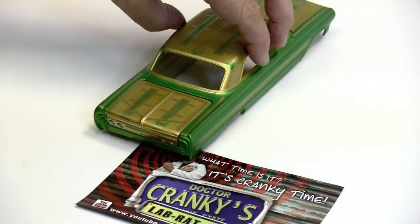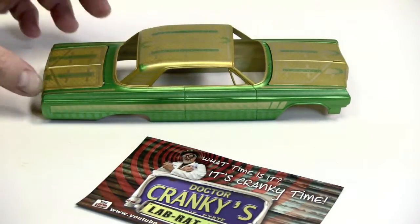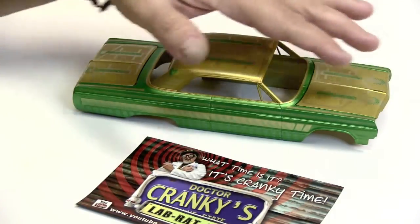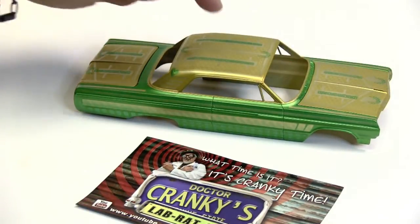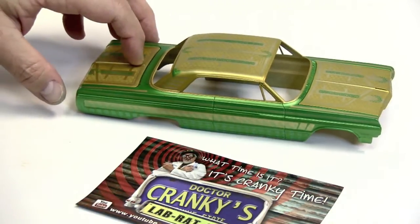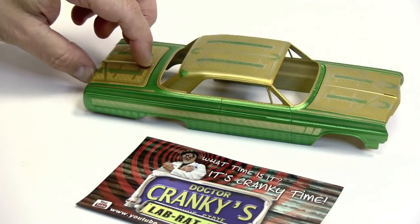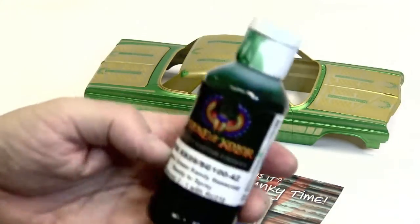I like the way this one turned out. Tomorrow, the plan is to shoot it with a combination — because I don't want to lose this yellow — so it's going to be a half gold candy, Spanish gold candy, and then half organic green candy. It's an organic green candy base coat.